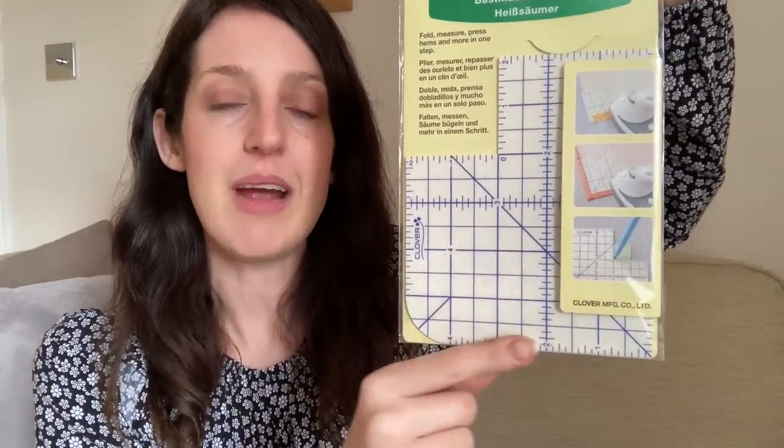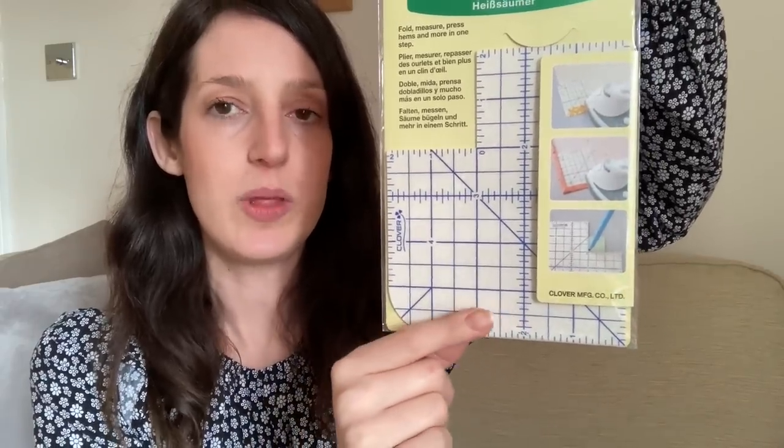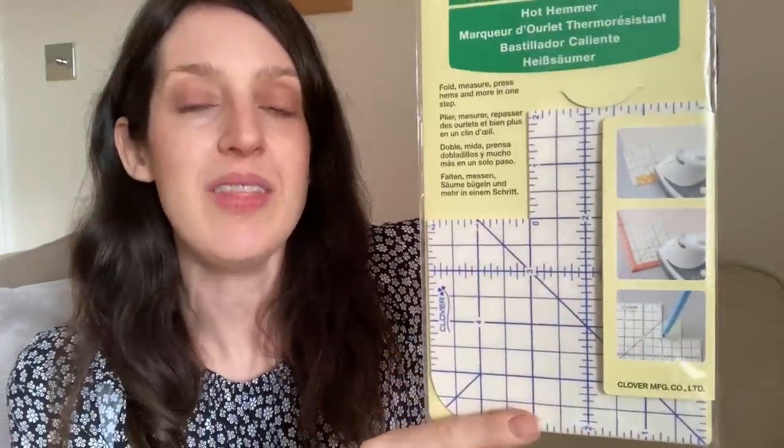The other thing I asked for was the Clover Hot Hemmer — you use it under an iron, either dry or steam, to turn up hems and get a really accurate hem turn-up. I think it'll be really handy, especially on smaller fiddly items. I was actually watching a hints and tips video for the Kelly Anorak by Closet Core Patterns and Lauren Guthrie was mentioning this tool and how she uses it on the pockets, so I know it'll come in useful when I sew my Kelly Anorak this year.